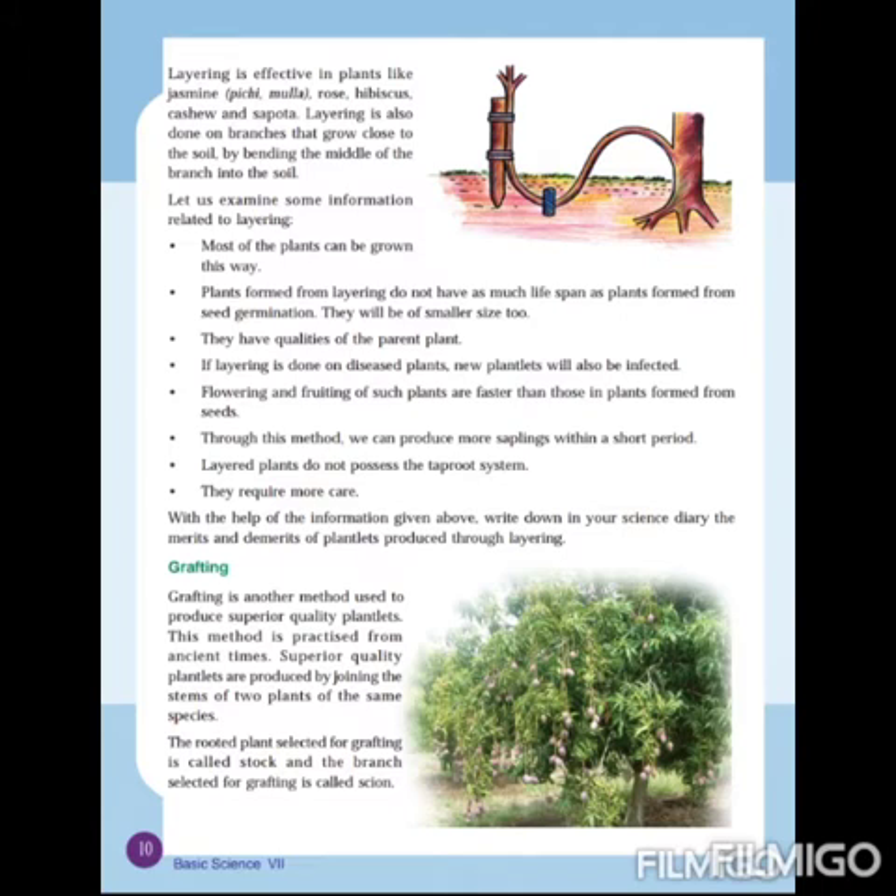Layering can also be done in another manner — by bending the middle of the branch into the soil. You can see in the picture how branches which grow close to the soil are bent into the soil. This method is known as serpentine layering.